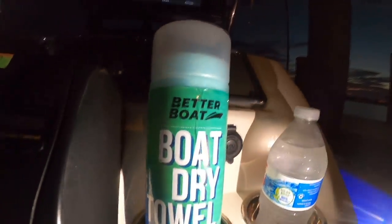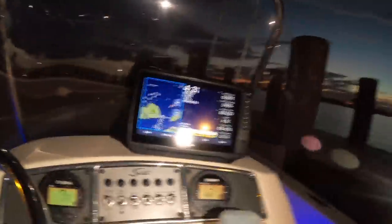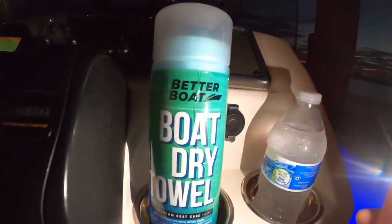If you're in the south you know how wet everything is in the morning. See how dry my windshield is — I use these Better Boat dry towels. It's just a synthetic chamois, a super absorbent towel. I wipe up my seat, windshield, dash, and steering wheel. Makes a big difference when you don't have to sit in a wet seat. Check them out — I'll link them in the description below. Stay tuned, let's get into some exciting fishing adventures.